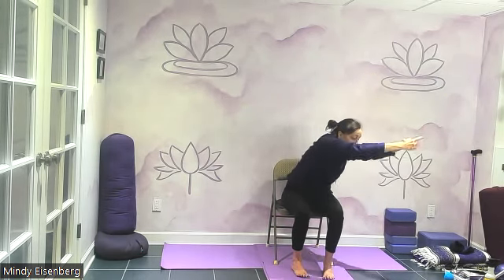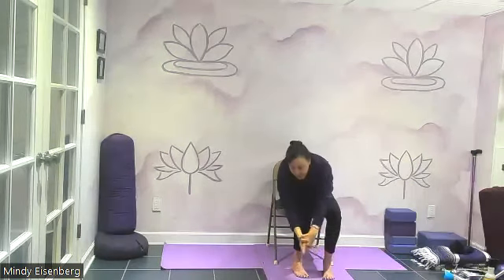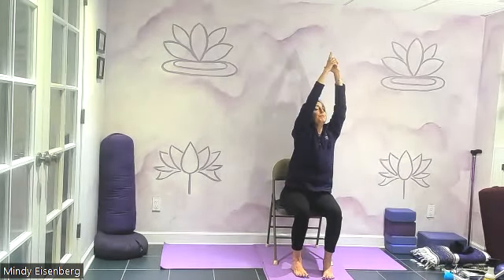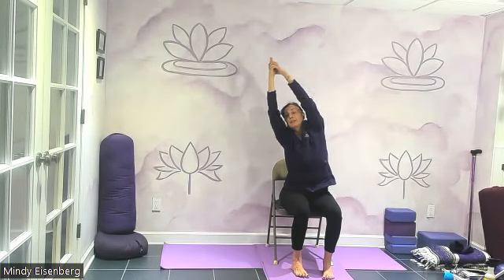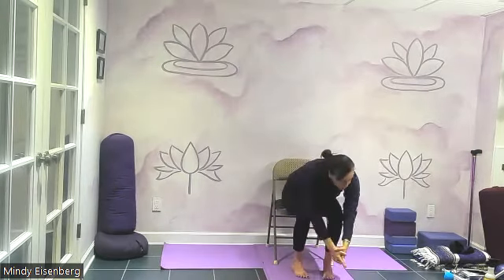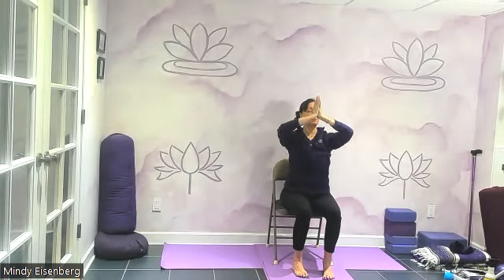Inhale, arms up. Let's draw a circle — go clockwise around the circle. Inhale, take it back up and reverse it. Really feel that lengthening through your spine in every direction. Let's bring the palms in front of the heart. Exhale, lower your arms down.